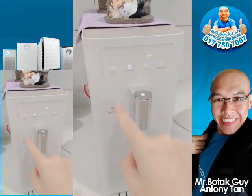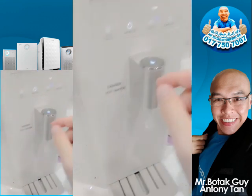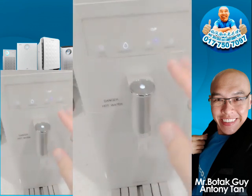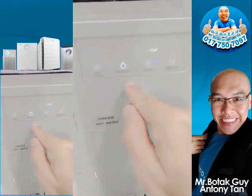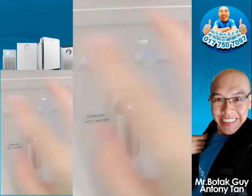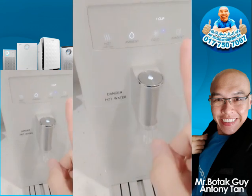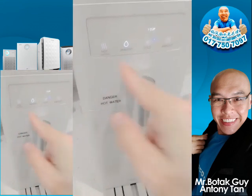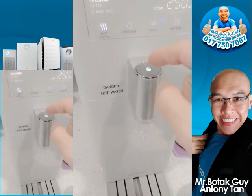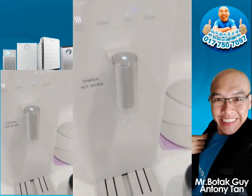For the Keci water purifier, the design is very minimalistic and simple — everything is just one-touch. All the hot water, room temperature water, and cold water settings are already in one place here. The downside is there's no child lock, so if any children at home accidentally press it, that's not going to be good.